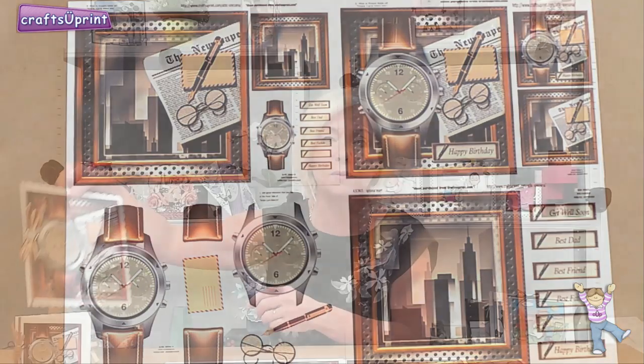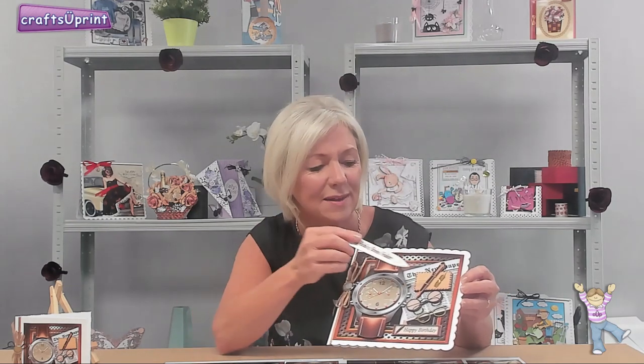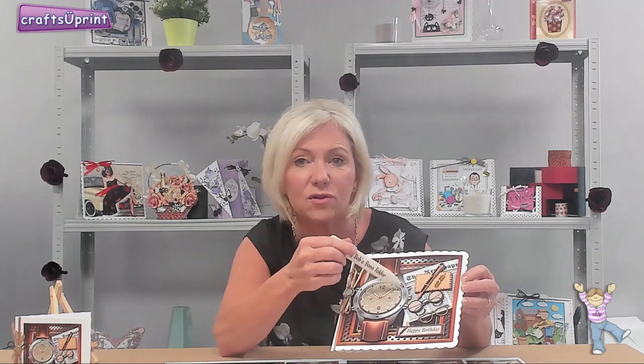What a beautiful card this is! Look at the little clock there, it's got a matching bow and ribbon, a little pen nib, some glasses — just the detail. I love the little red jewels strategically placed around the clock face. It looks absolutely brilliant. Anne-Marie is going to show you how to make this week's freebie. Over to you Anne-Marie.